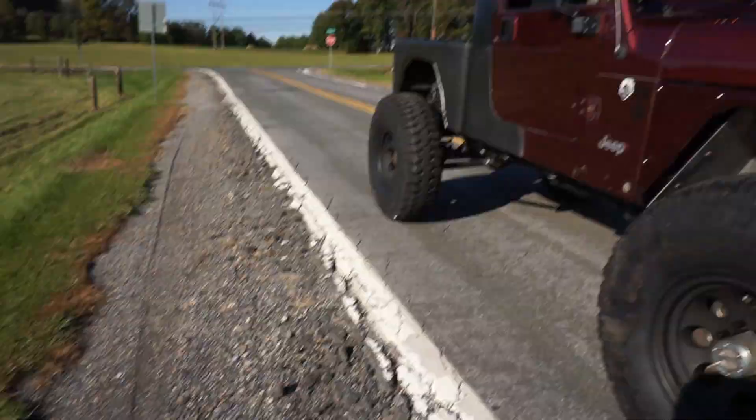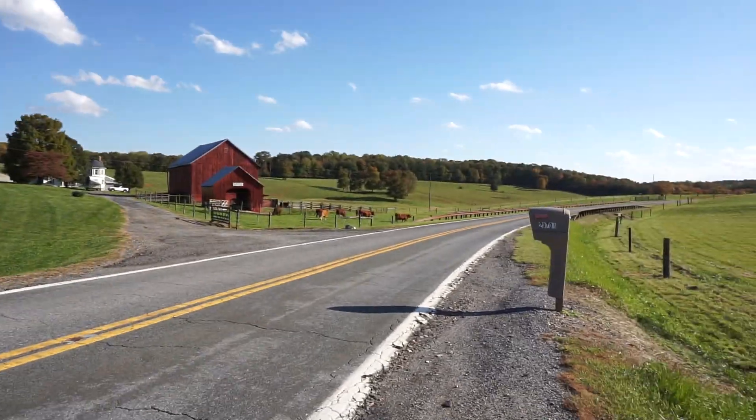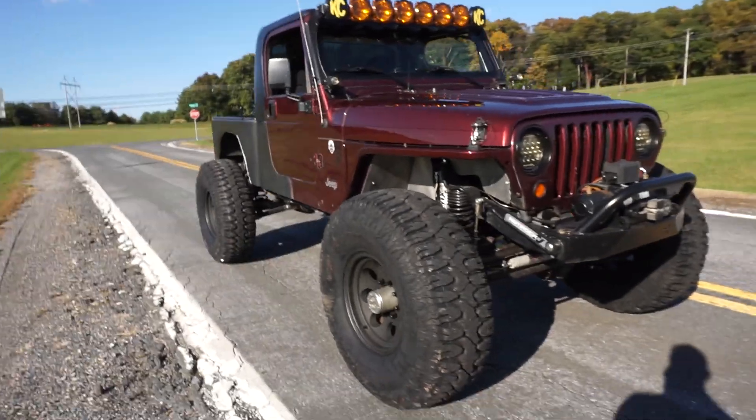And then also the steering stabilizer — the PSC system — we need to get that fully hooked up. But I mean, it looks amazing. I'm so happy with it. Definitely some more work to do, but here it is. Got some cows over there just doing their thing.